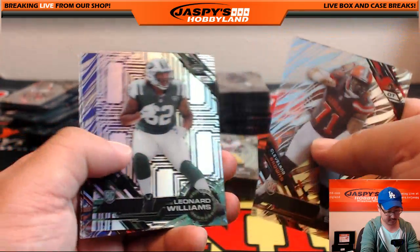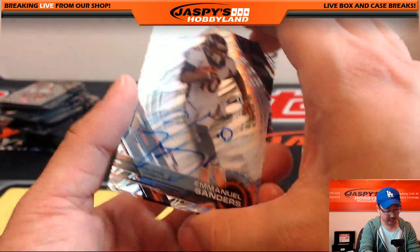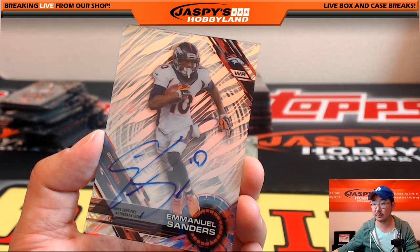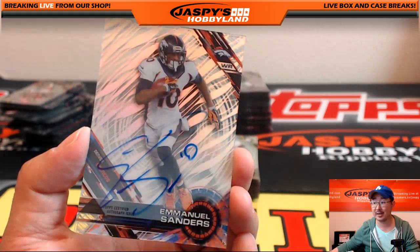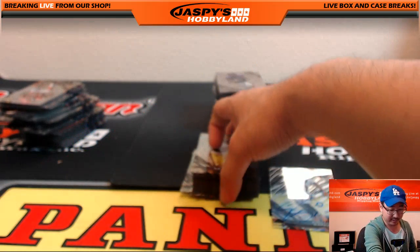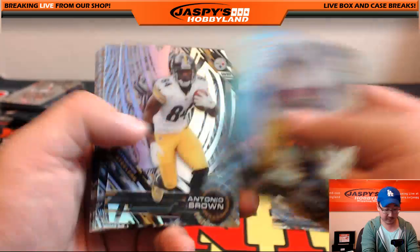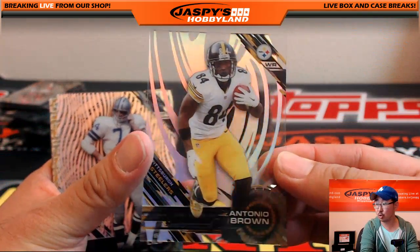Howie Long short print, purple Isaiah Crowell, and the autograph — Emmanuel Sanders. Emmanuel Sanders going to the coach, Paul Nixon. What's going on Hiller? This is a five-case Pick Your Player break of High Tech Football — not just a normal High Tech Football break. This is a five-caser. There's one of the shorter short prints — Antonio Brown, downtown Antonio Brown — that'll go to Derwin.